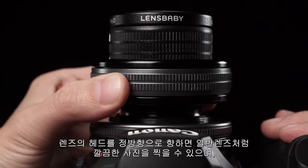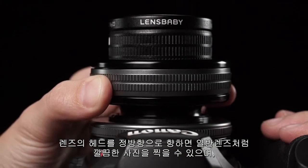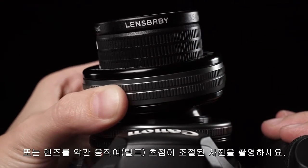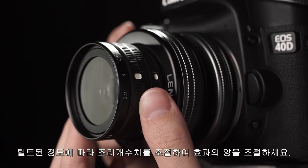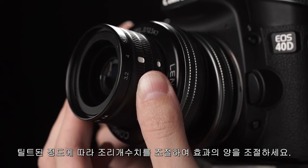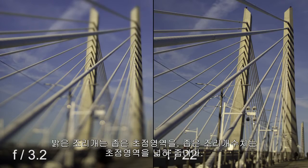Use the lens pointed directly ahead to take crisp, clear, straight photos. Or tilt your lens to get a sharp slice of focus through your image. Use the aperture setting combined with the amount of tilt you choose to control the width of your slice. Bright apertures narrow your slice, while dark apertures increase the size of your slice of focus.